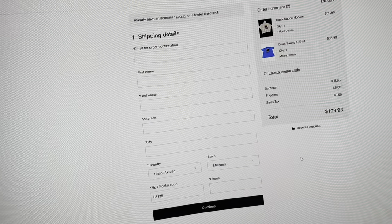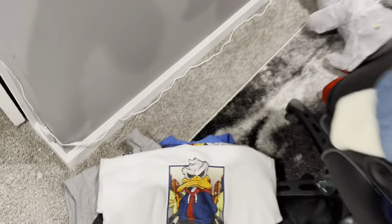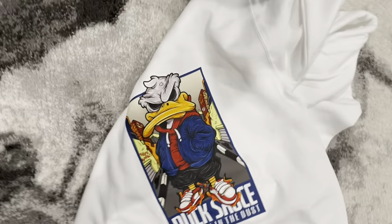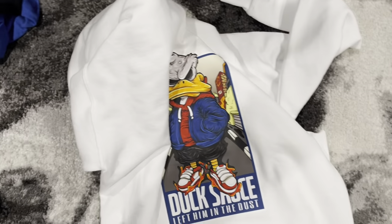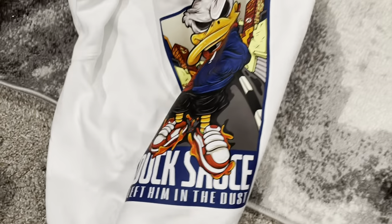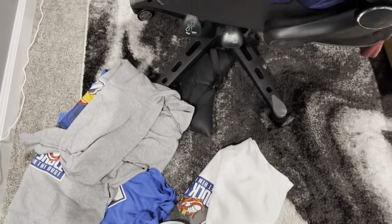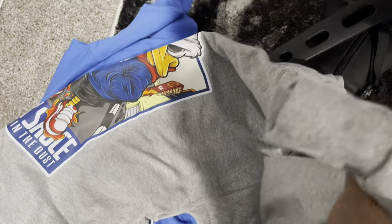Thank y'all for the support, love y'all, happy new year. Let's check it out — I got some of these over here. This is my shit — got that white going, look how the white looks. That white looks good, I'm definitely gonna be wearing this. Got the black shirt — 'let them in the dust, ducking that nigga, quack quack.' Got the heather gray joint too.